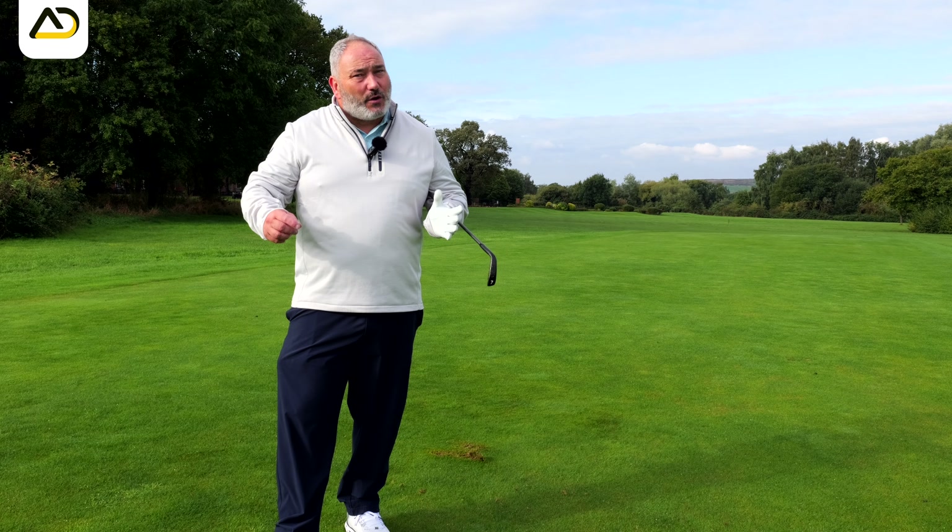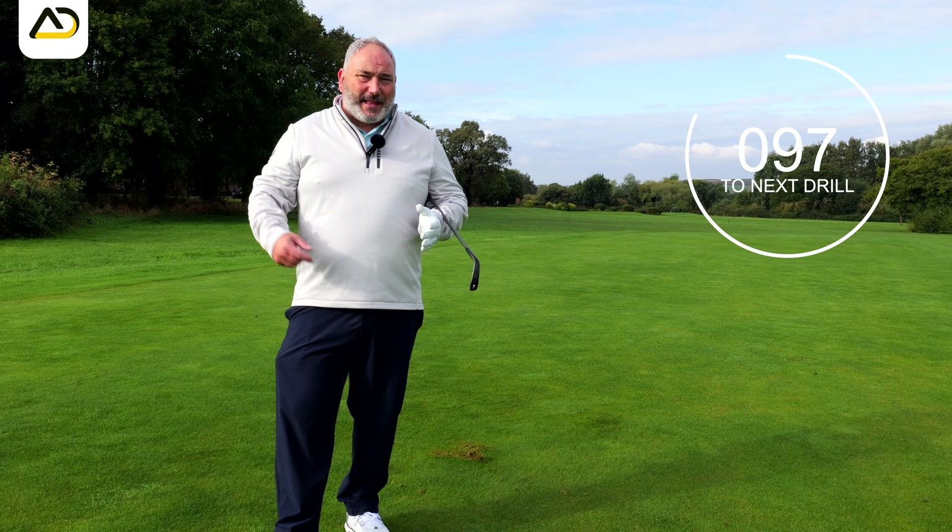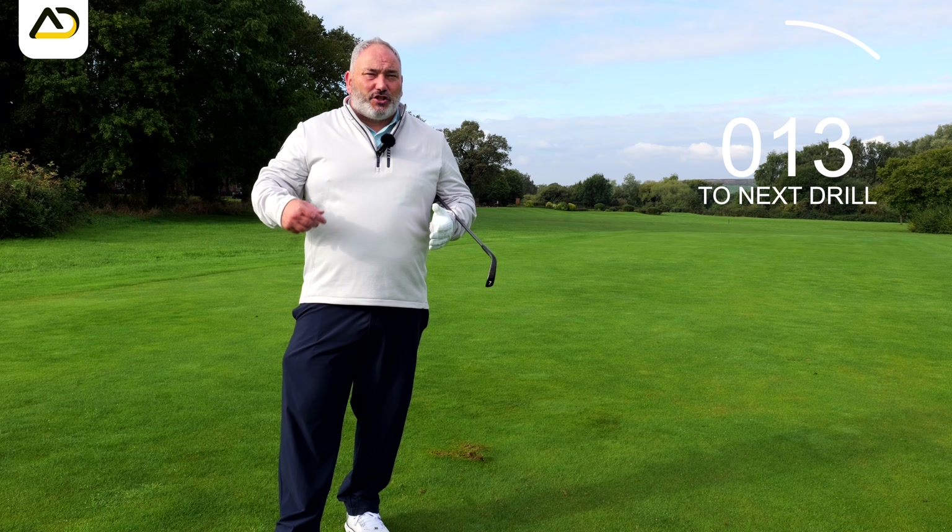Like all drills, they're there to influence — they're not there to be your new swing. So if you see me doing a funky drill, it doesn't mean that's what your swing should be. It's what we're trying to get your swing to change to.